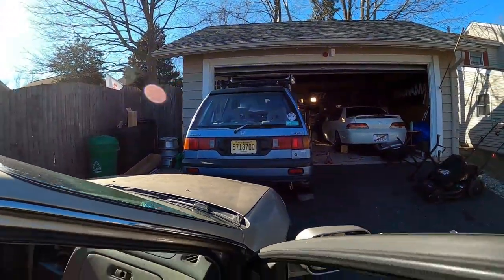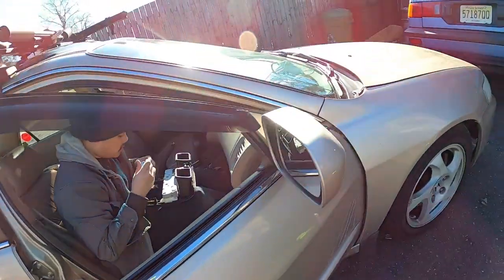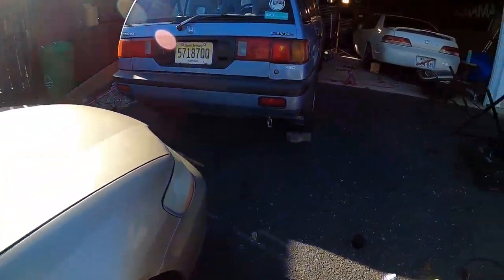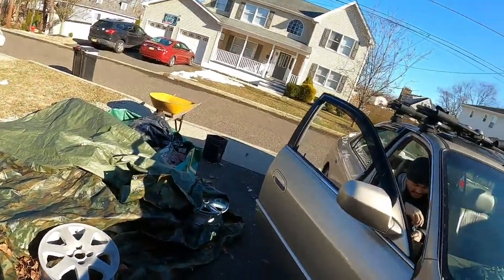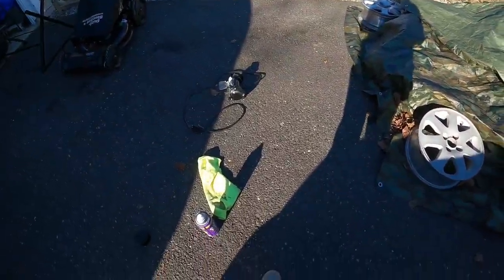I also fixed the speaker in the wagon today — the driver's side speaker, that was broken. Actually it may have just come unconnected, who knows? It's fixed now.